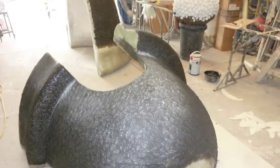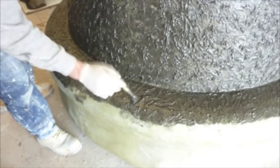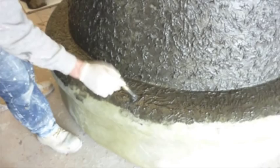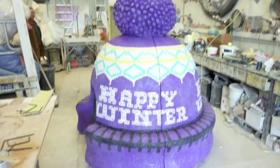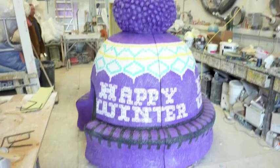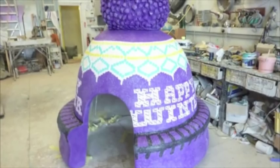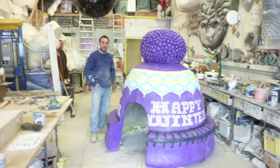Once we've fiberglassed the whole unit, we laid some more resin with fillite in it so we can get a kind of woollen texture onto the surface — it looks lovely when painted. Apart from applying the artwork and colours, we then dry-brush the texture to bring up that woollen feel again.